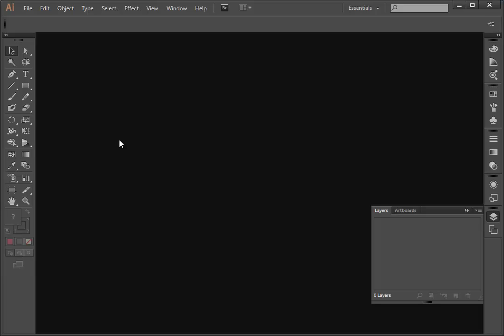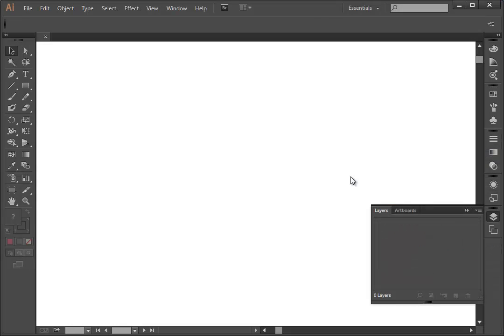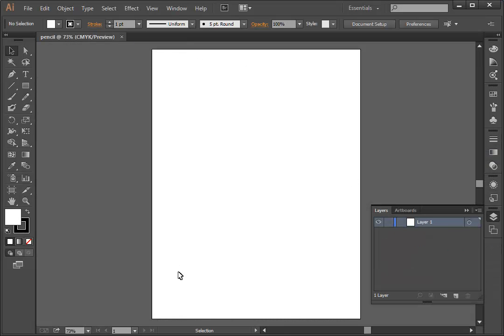In this recording, I'm going to show you how to draw a realistic-looking pencil using the tools in Adobe Illustrator. I'm going to start a new document, open up an artboard, and I'm just going to make it half by 11 inches. I have my units as inches instead of points or picas or whatever. I'm just going to name it Pencil, and here I have my artboard ready to go.